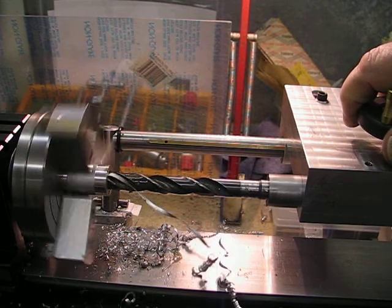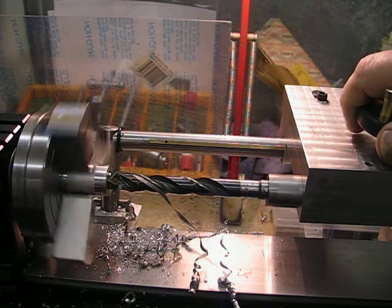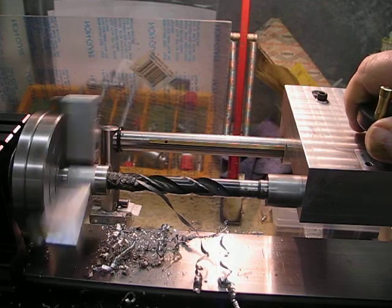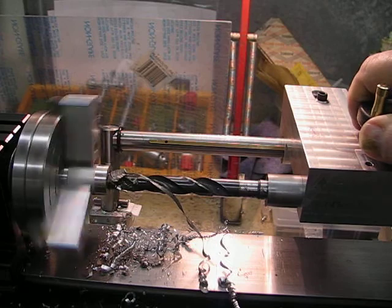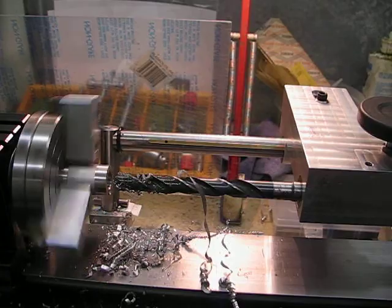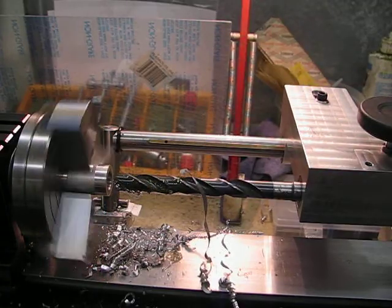There we go — just a case of sharpening the drill bits so they cut on both flutes, and then it'll cut even better I think. Going to go right the way through — it's only a short piece of old aluminium.